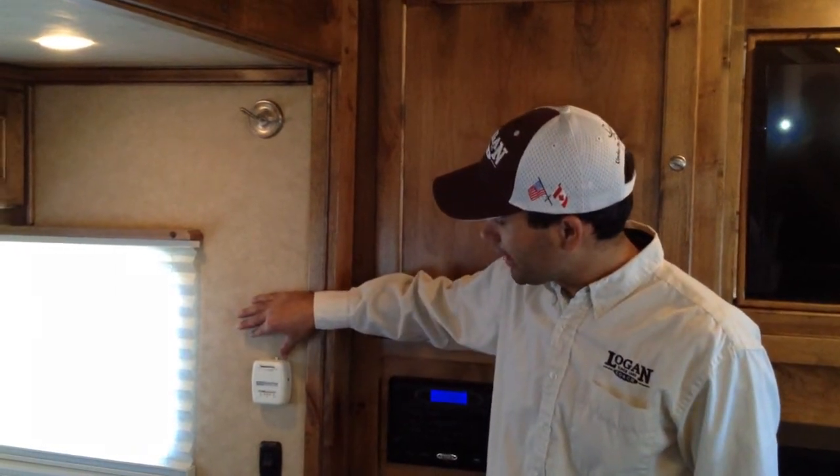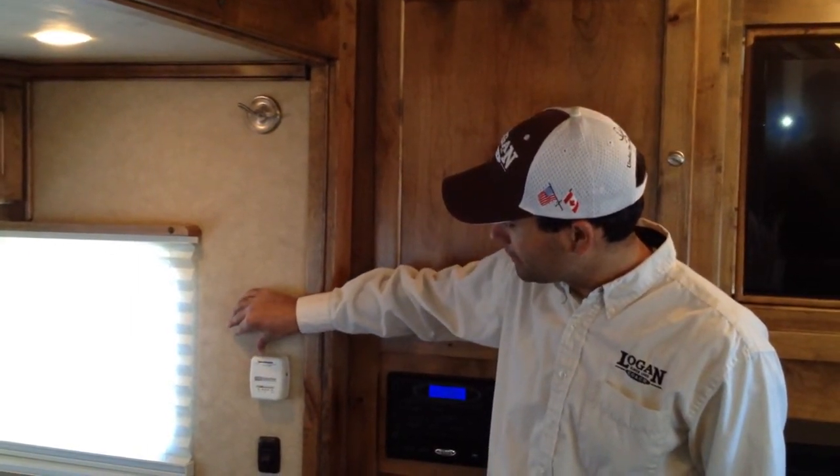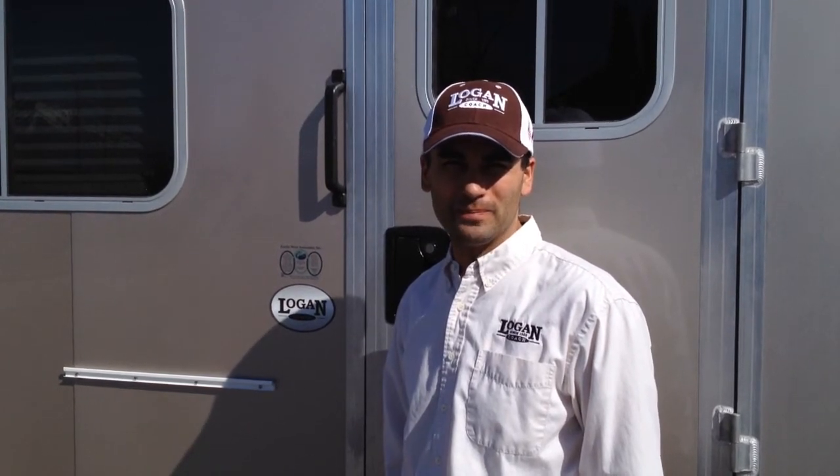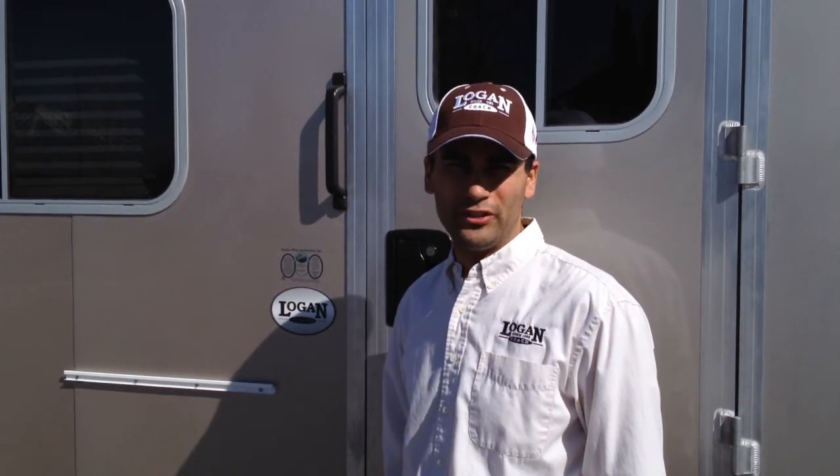If I want to turn the thermostat off, I'll simply put it in the back position and it's going to take a few moments before that fan turns off. Thanks for watching us today and thank you for having an interest in a Logan Coach Living Quarter Horse trailer. If you have any questions, please visit us at www.LoganCoach.com or look us up on Pinterest, Facebook, or YouTube.